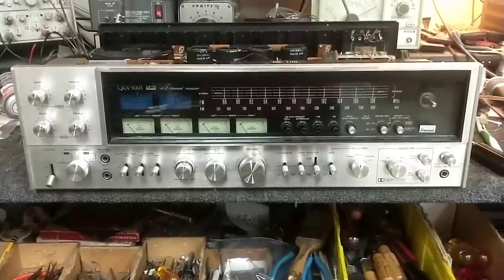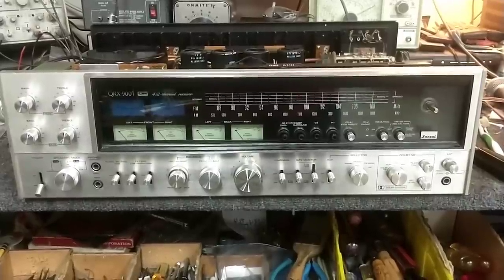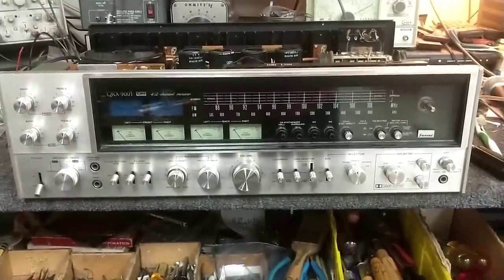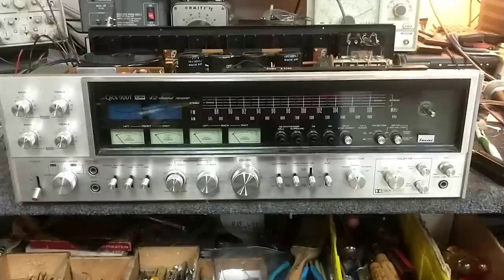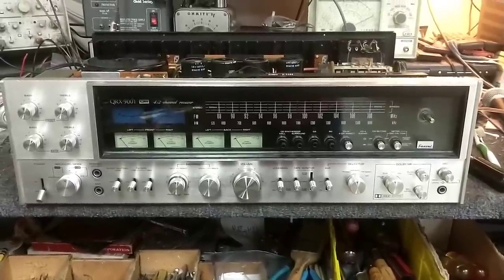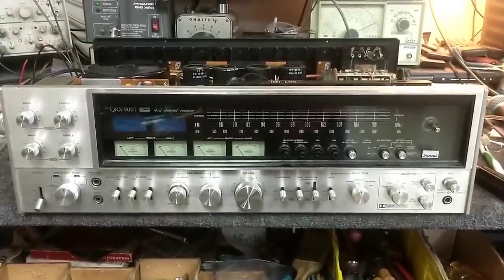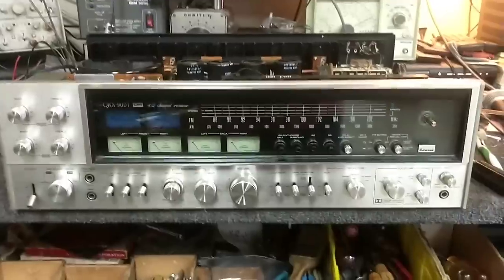Hey YouTube, it's JP Dillon. Welcome to part 3 of the Sansui QRX 9001 repair. In this episode we will be focusing on getting the tuner proper and getting the signal relay burnished, which was causing distortion in channel dropouts in the last video in the front left channel, which is actually kind of common.